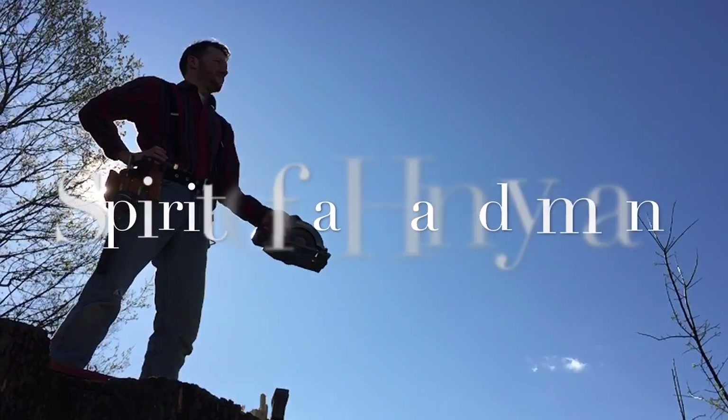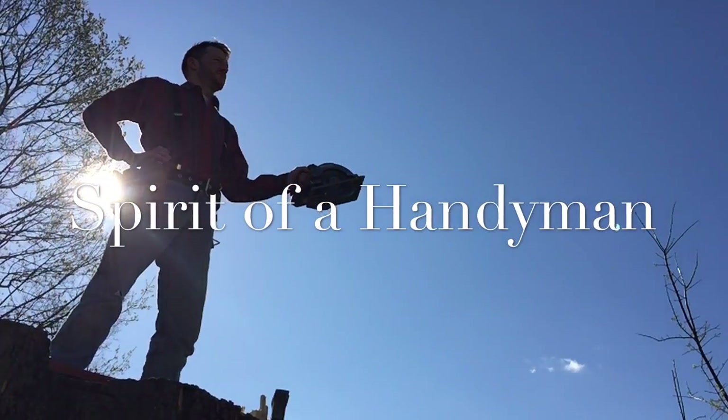Hey there, welcome to Spirit of a Handyman. Today we're going to talk about what exactly is knob and tube wiring.